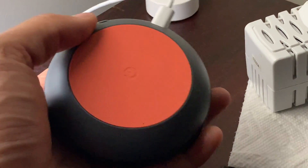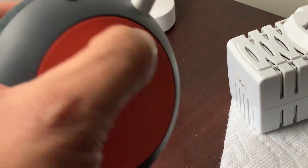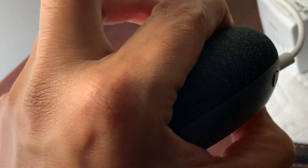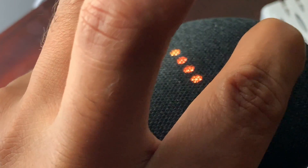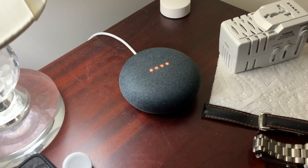The first thing you want to do is pick up your Google Home Mini. On the bottom there is a reset button. If you hold this button down it should reset it. You'll hear it say 'you're about to completely reset Google Home — to cancel, release the button.' Don't release the button, just hold it. Once it gets to four dots it should reset.